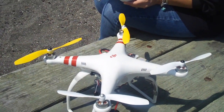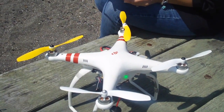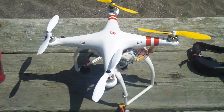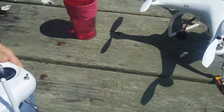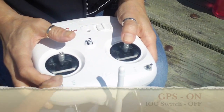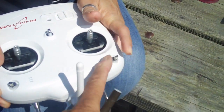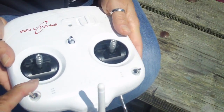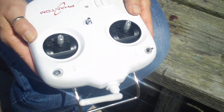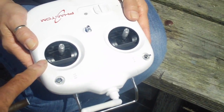The same thing with prop guards — if you put prop guards on your Phantom, paint the front ones yellow and leave the back ones white. That way you'll have an easier time with orientation. Before you take off, there are a few things you want to do for your pre-flight check. Number one is the switches on your Phantom. You want to make sure that you're in GPS mode all the way to the top and that your home lock and course lock switch is in the off position — both switches straight up. Take your antenna and turn it at about a 45-degree angle. Make sure you've got fresh AA batteries in your radio and your radio is all set to go.